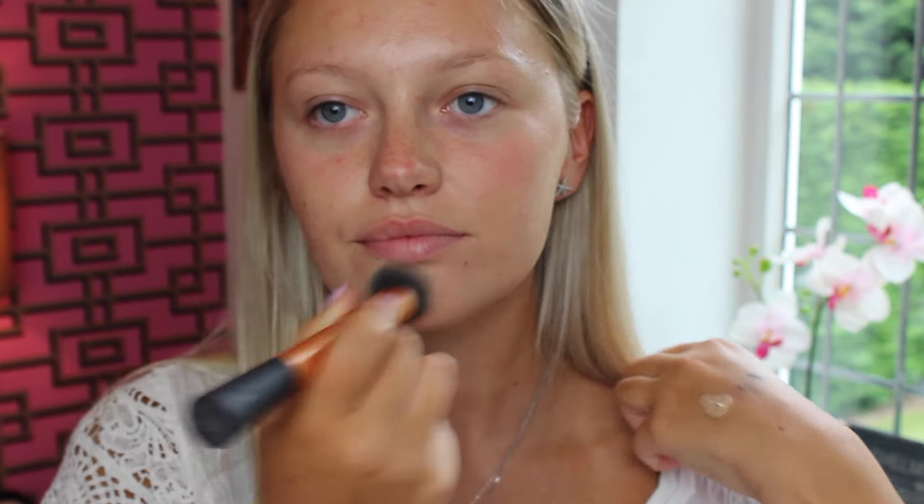I'm going to start off by using the MUA Skin Define Hydro Foundation in the shade Natural Beige. I'm putting this on with my Real Techniques brush. It looks like a really good match for my skin tone. I really love this — it's quite a light coverage but it's definitely hydrating, and it retails for three pounds, which is absolutely incredible for a foundation. The skin match is quite good to the rest of my body.